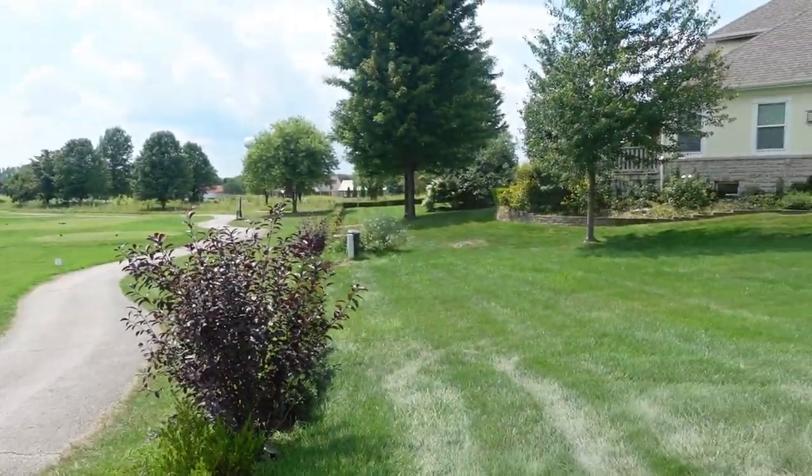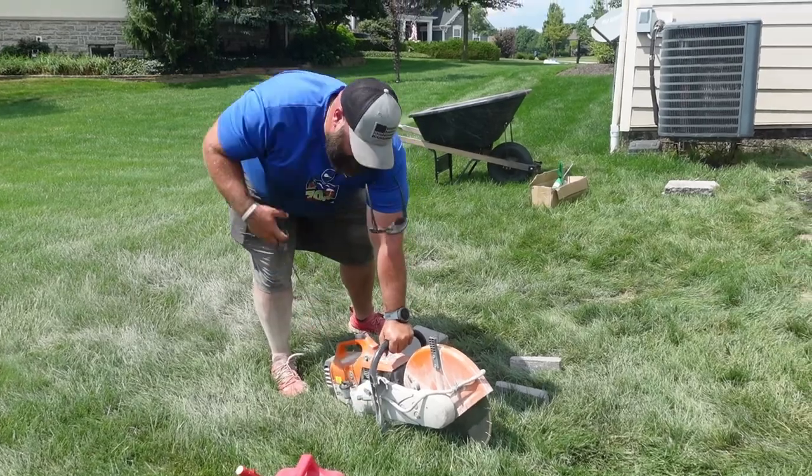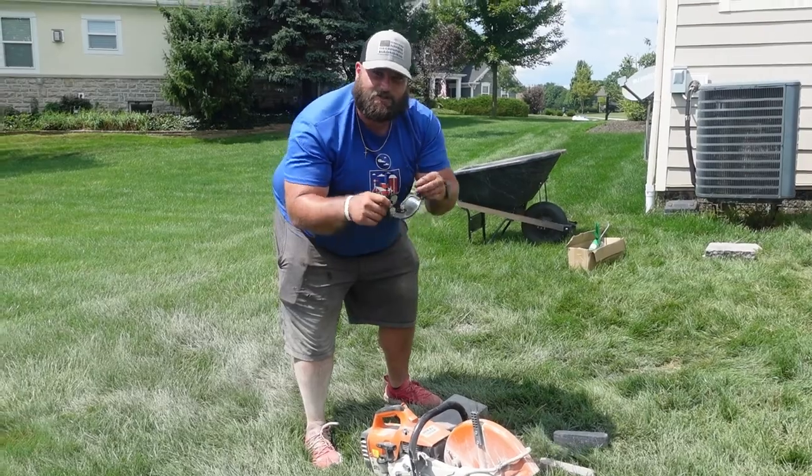Let's hit it again. Any golfers out there? No golfers — you know they don't like the noise and they definitely don't like the dust. Make sure you got the glasses on. Safety first, kid.